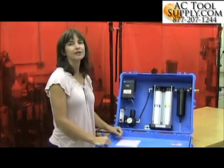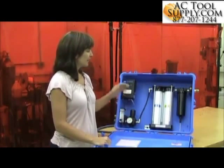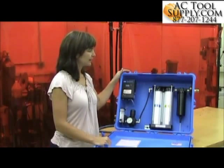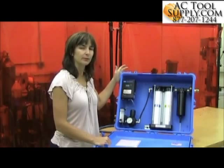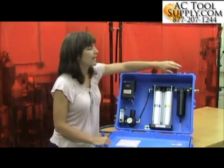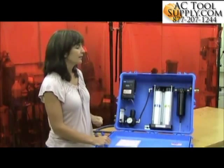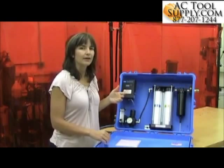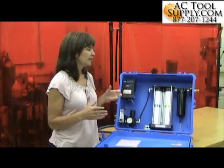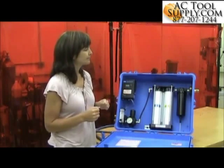Today I'm going to go over the basic operation of the 3M portable filter and regulator panel. The basic function of the panel is to help clean the compressed air that will be used for a supplied-air respirator system. The air inlet of the panel is over here, where you would connect up to the compressed air. You can either hard pipe into the panel, or if you use a flexible hose, you'll have the ability to move the panel around and keep it portable.